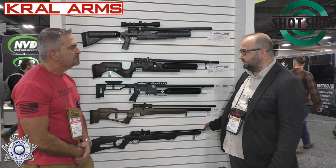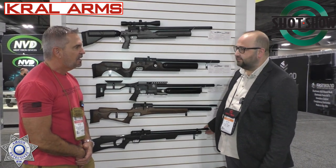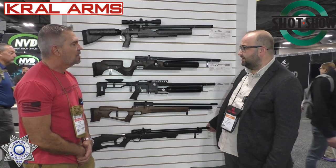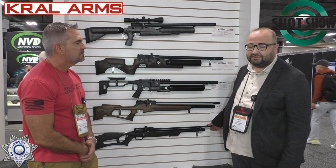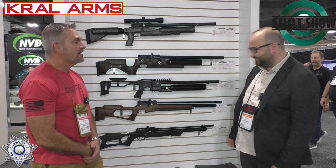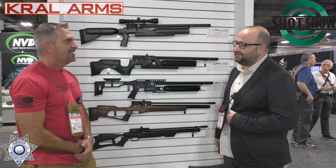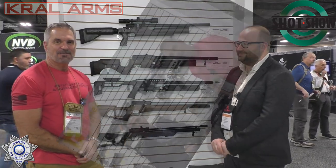We will have the newest models most probably at IWA — we will be launching one new model there. And for the next year's SHOT Show we will also be coming with another new model. So we'll look forward to that. Thank you for showing us these products — we appreciate it. Pleasure and honor for sitting here.